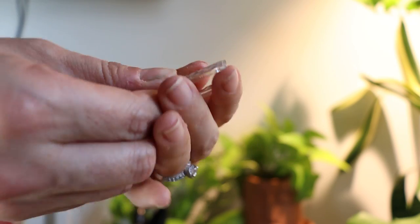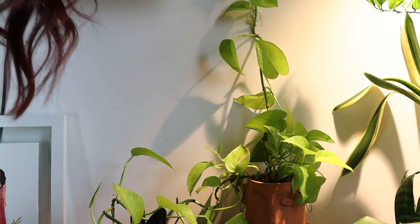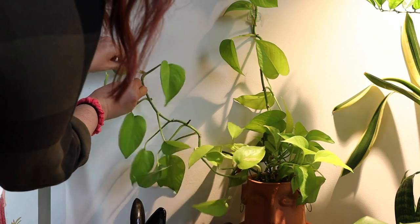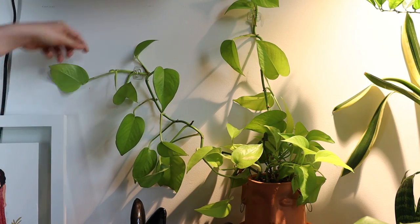I'm going to fasten the Command strip, stick it on my wall, and I'm going to train her hair to go in two different directions. Plant friends, how cute does she look? I think she might be a winner. It's really that simple.